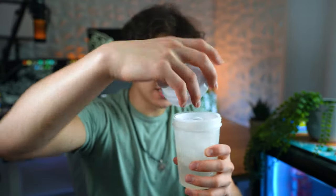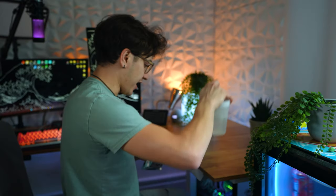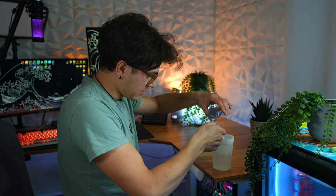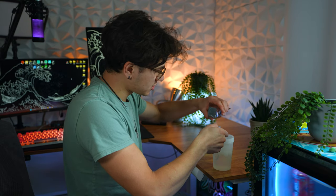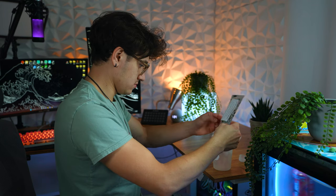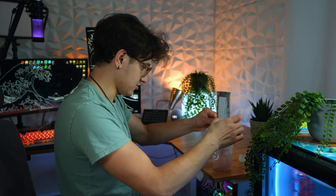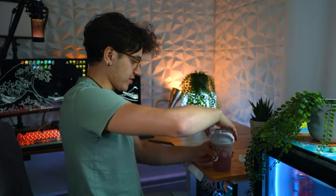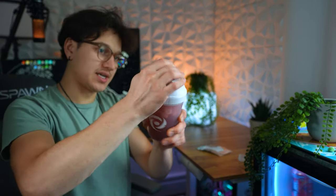I've got my shaker with 16 ounces of water and a few ice cubes. I'm going to go ahead and put in one scoop into the shaker. It looks like they only sent me one scoop, which is fine. The color is red and blue so I'm guessing like a purple.